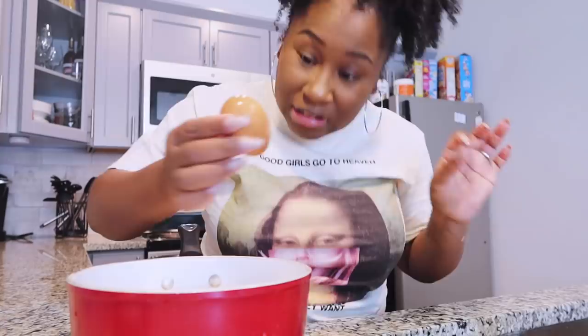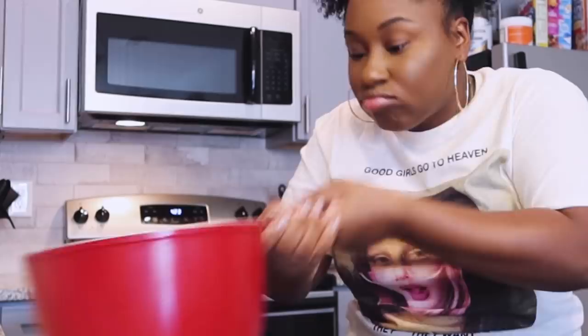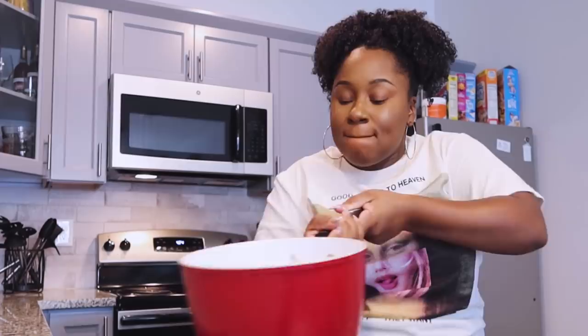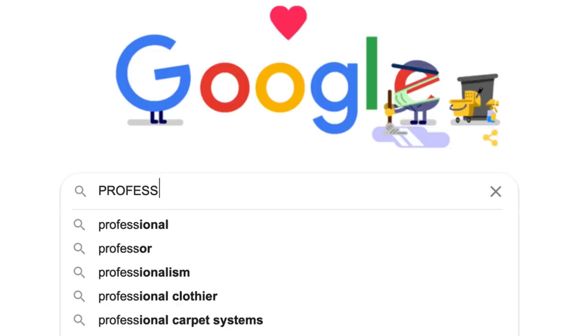Some people take the egg and they peel it off slow — no, we're not doing that over here. This right here is a hack: I'm going to take this and shake it like this. The eggshell is already cracked enough. I will say I'm not a professional egg peeler, so my eggs will have bits in them.